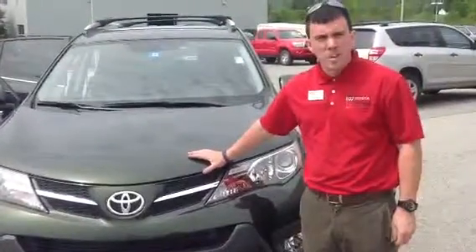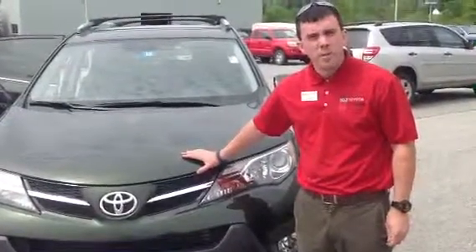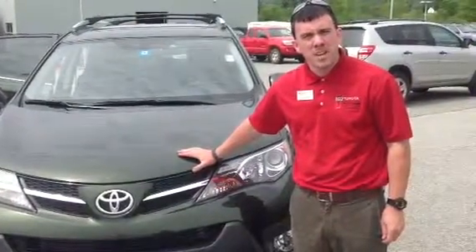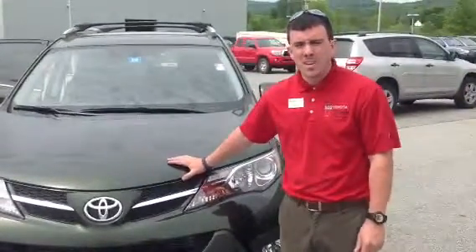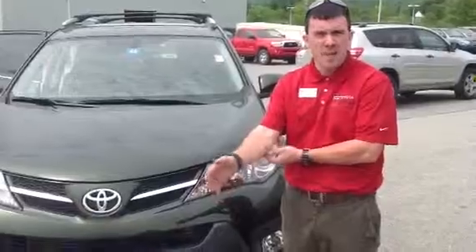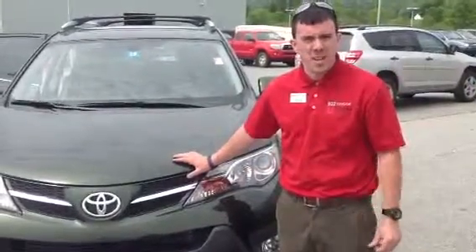Under the hood we have a re-geared 2.5 liter 4-cylinder engine with a 6-speed automatic transmission with sequential mode. It's very responsive and peppy — you're going to get close to 30 miles per gallon on the highway, and of course legendary Toyota reliability and durability.